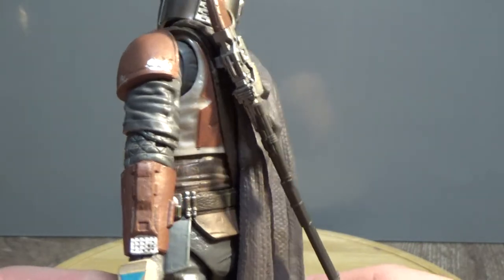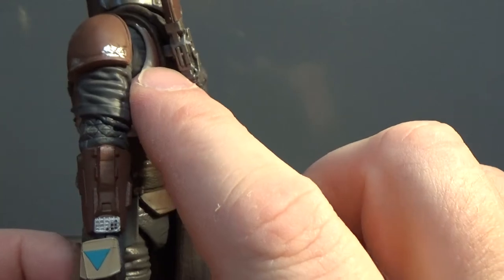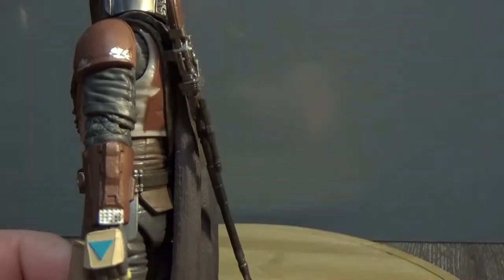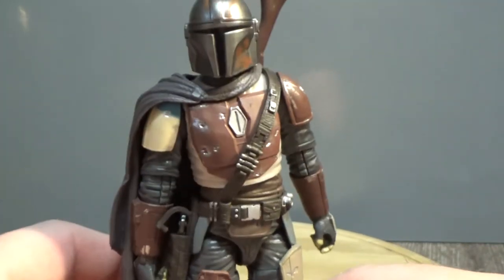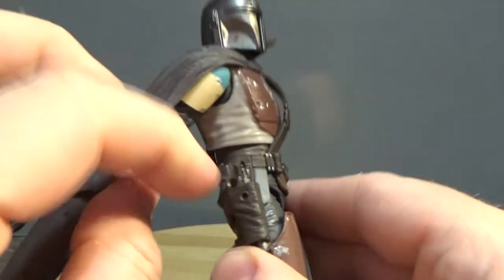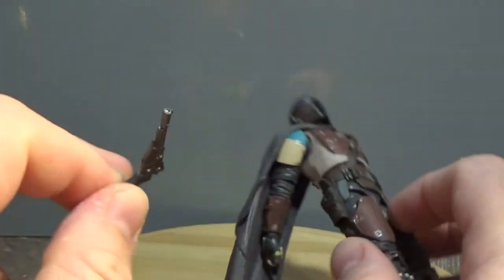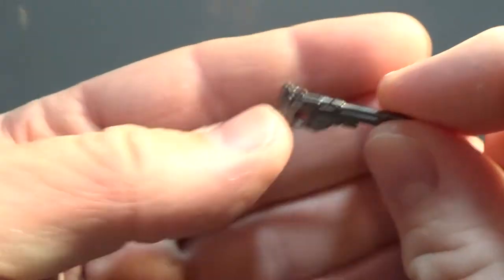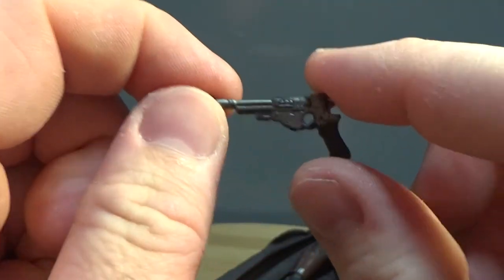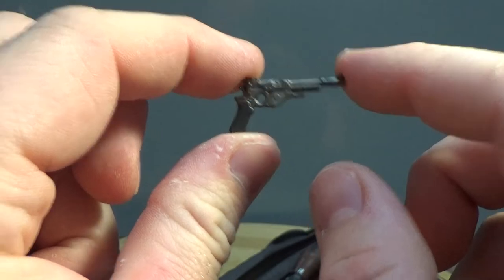It's not a super tight fit and doesn't go in all the way, but it just sits there and gives a good look. The reason it doesn't go all the way in is because with the cape lined up with the poncho, the rifle sits flush against that rather than into his back. But it definitely has an awesome bounty hunter gunslinger look. He also comes with a pistol in a working holster — the little peg on the holster doesn't stay in perfectly, but it's a nice quick-draw pistol.